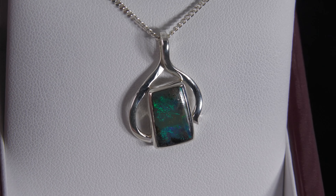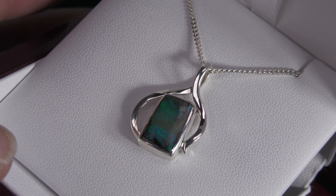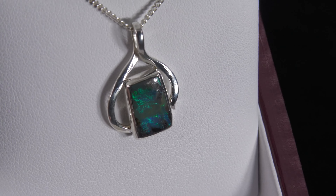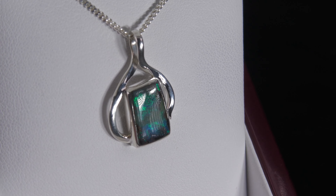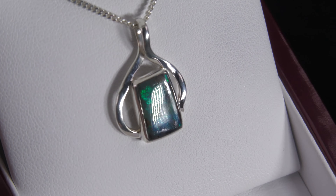Here we have a Queensland Boulder Opal set in sterling silver. It's not a doublet, not a triplet, not synthetic opal. Very pretty pattern — look at that, that pattern looks fantastic. If you've got bright colours combined with the pattern, that's a winning formula.